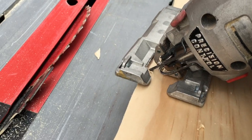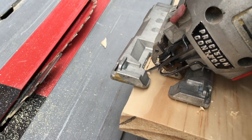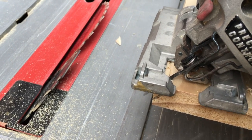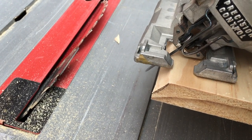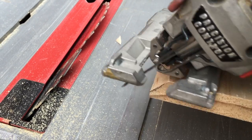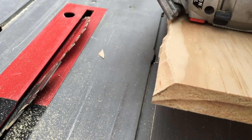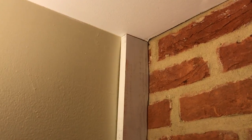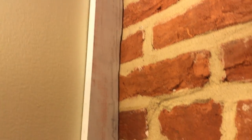Remember when we cut the 45 before we scroll cut it — some of that gets cut off with the deeper cuts. So you can adjust your jigsaw if it has this adjustment and go ahead and cut that 45 again where we lost it. This just helps it fit up against the wall nice and tightly.